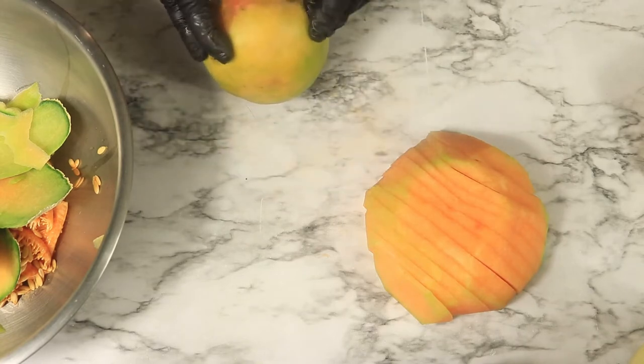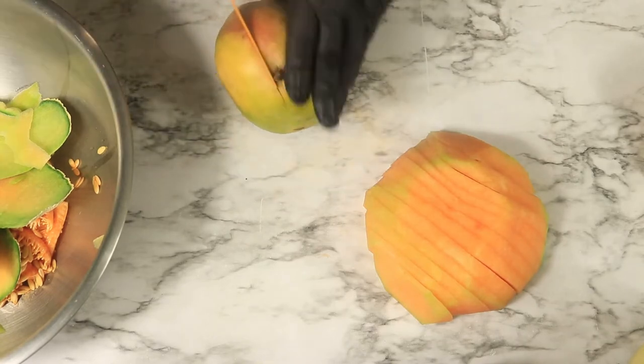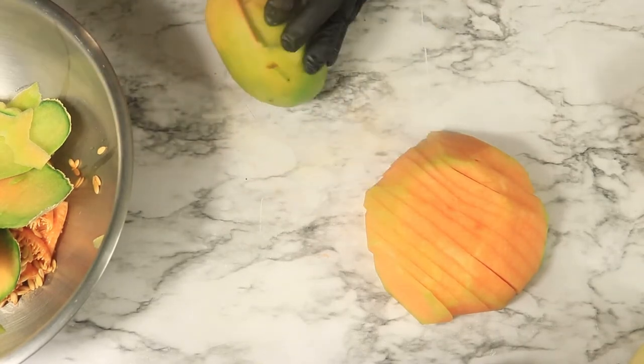Now I'm going to set this cantaloupe to the side and start working on my mango. I'm going to cut the mangoes into small cubes.